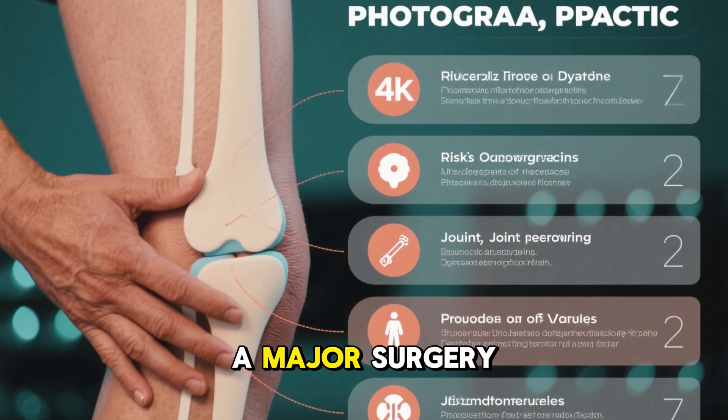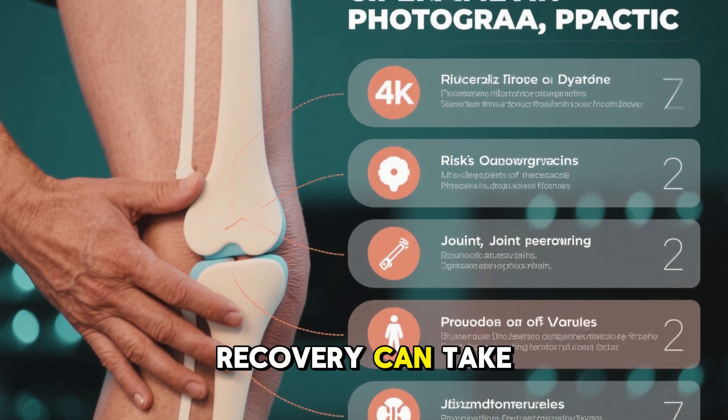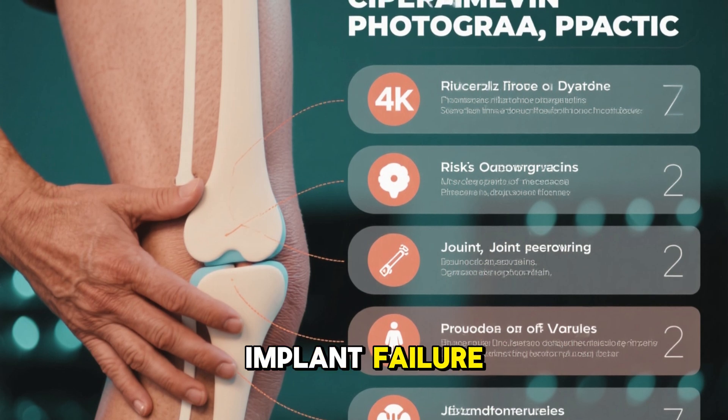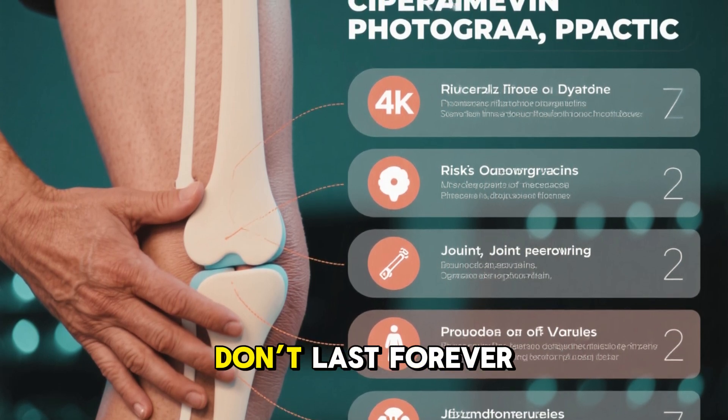Joint replacement is a major surgery. Recovery can take months. There's risk of infection, blood clots, and implant failure. Artificial joints also don't last forever.